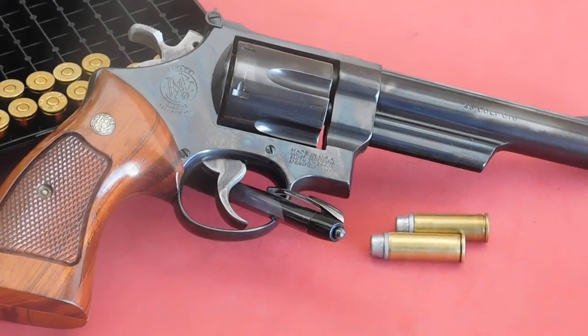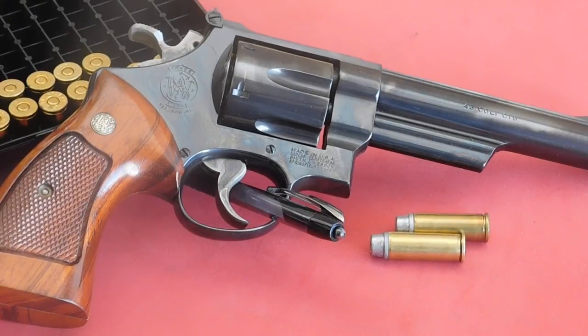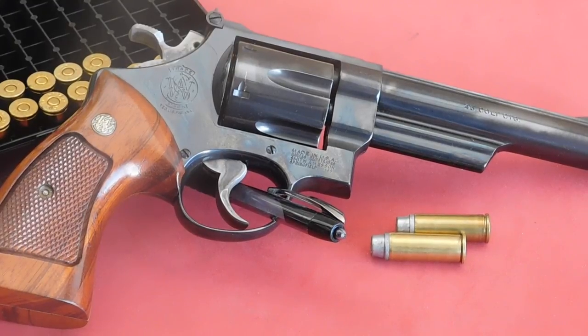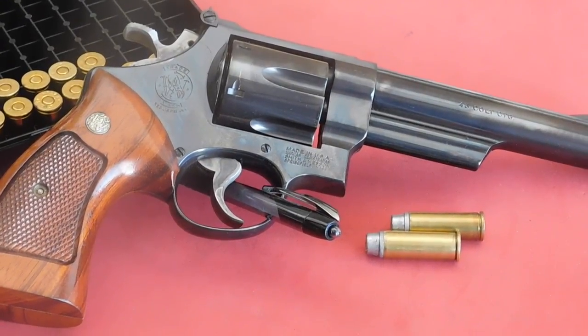Well, shooters and reloaders out there, FortuneCookie45LC coming to you from the hot lead zone. We're going to go ahead and test the same load: mixed brass, 8.1 grains of Herco powder, Tula large pistol primers. We're testing any advantage that might be shown between trimmed brass and untrimmed brass in the .45 Colt, using the Smith & Wesson Model 25 revolver with a 6.5-inch barrel.